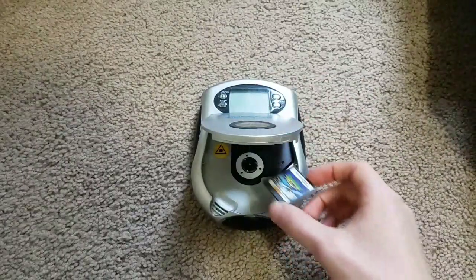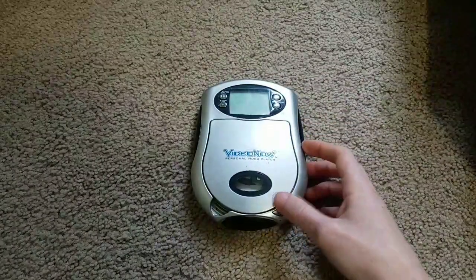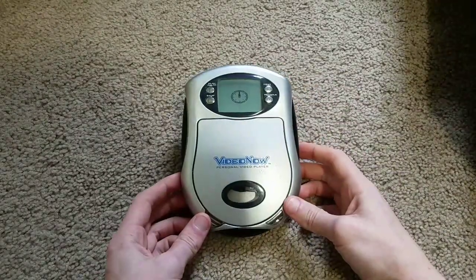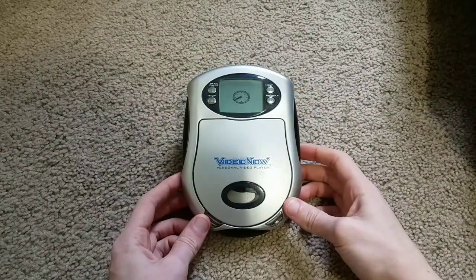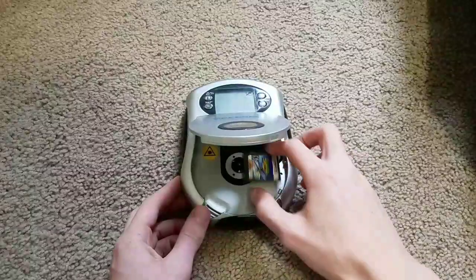How about Star Fox Command for the Nintendo DS? This one fits at least. Let's see what we get. Nope, doesn't work. Oh well.